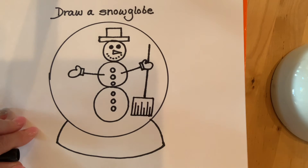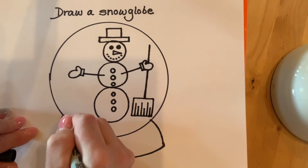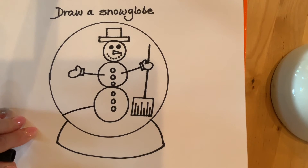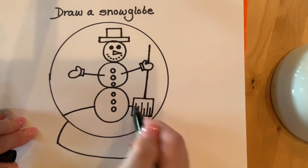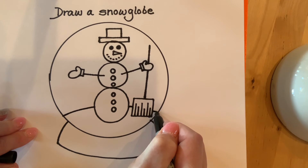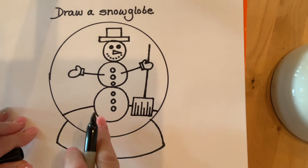Now I'm going to make some snow that he is sitting on. You'll start at the end part of the circle, make a curved line and stop when you get to the snowman. Start again on the other side of the snowman, stop when you get to the shovel, then start at the other side of the shovel and stop when you get to the end part of the circle. Now he's sitting on snow.